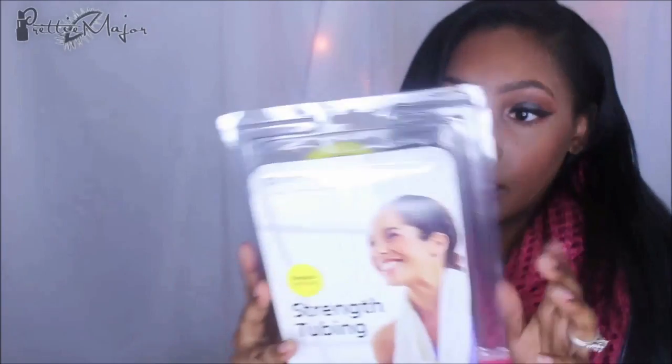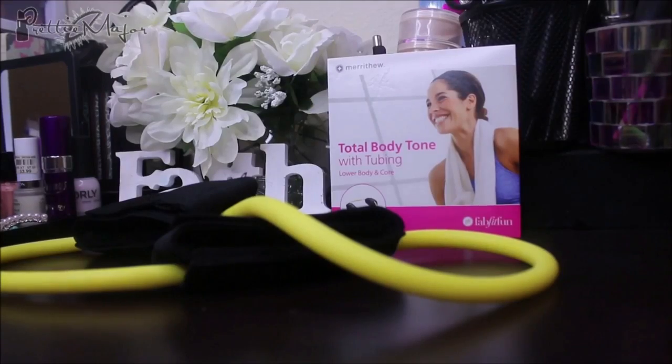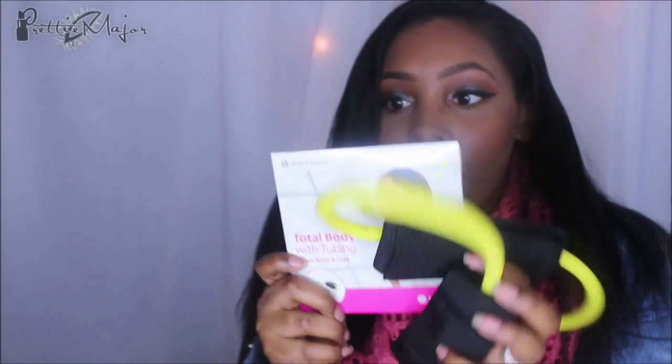The next thing is the Merrithew Strength Tubing, and you also get $20 off your next $50 purchase on Merrithew.com using their code. It's a resistance band for your ankle. I've been into working out a lot lately and hitting the gym and trying to tone up, so this will definitely help when I'm doing stuff at home. It also comes with an 84-minute DVD for total body toning that focuses on lower body and core — I really love that.